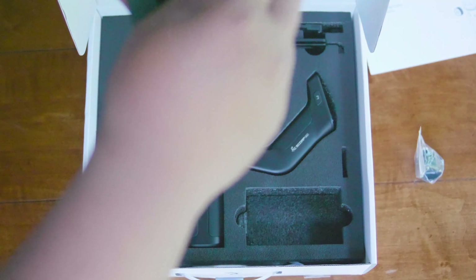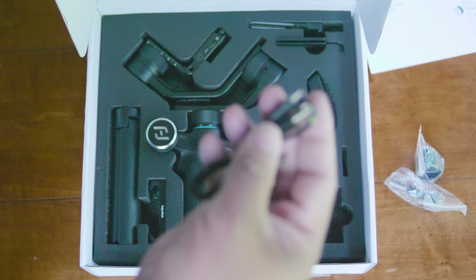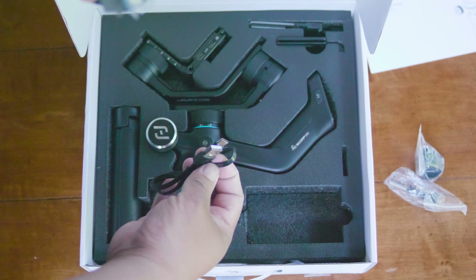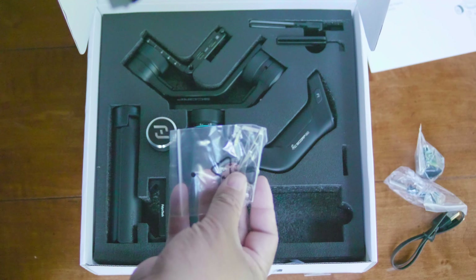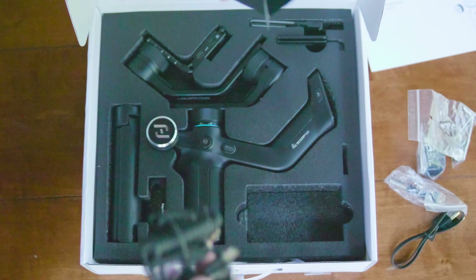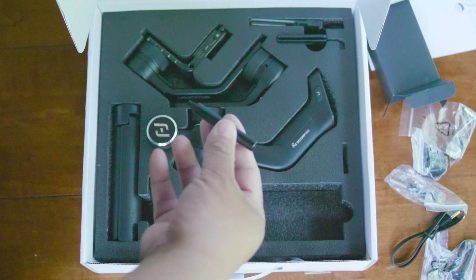This can be used on devices and cameras — smartphones that are under five pounds. With my camera, the Panasonic G9 and 15mm prime lens, that is under five pounds, so I was able to use it with this. I also tested my smartphone — pretty cool, let's go ahead and try this out.